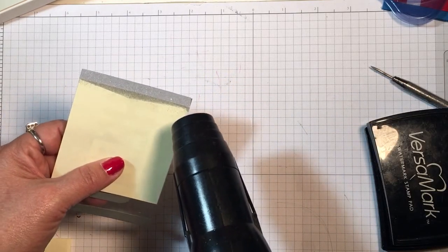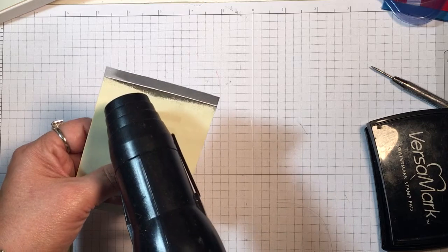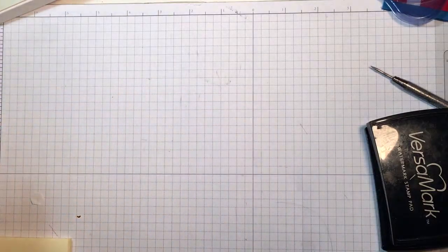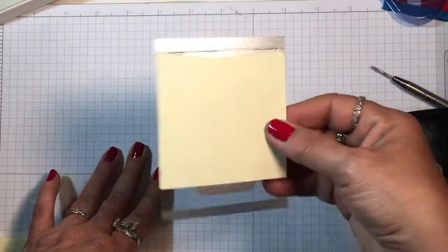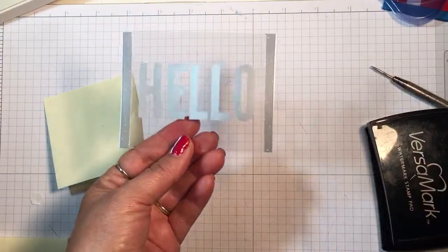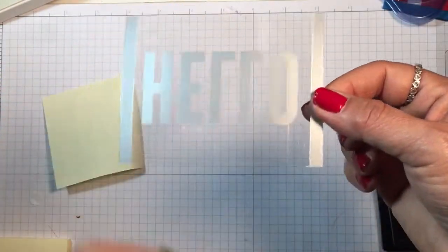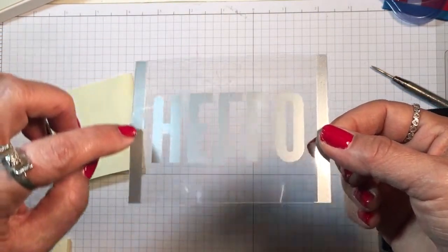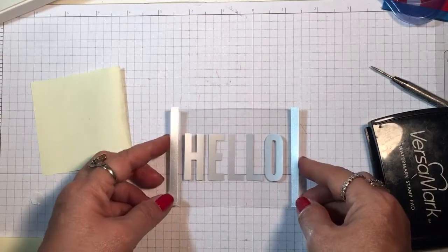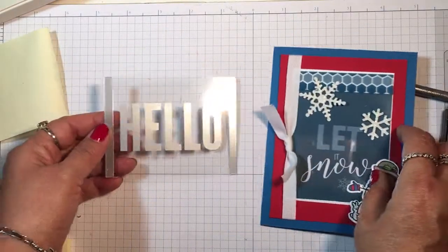Go ahead and do the embossing — you can see it melting. You can see where it added some to the post-it note, but that's okay. Let it cool just slightly; you want to heat it just long enough where it's melted. Then you can pull the post-it off and there you have another border strip. What I would do is put the mini glue dots behind these edges — you could always do it behind the 'hello' — but this makes it easier. You could also use a thin piece of tear-and-tape to attach it to a card front.